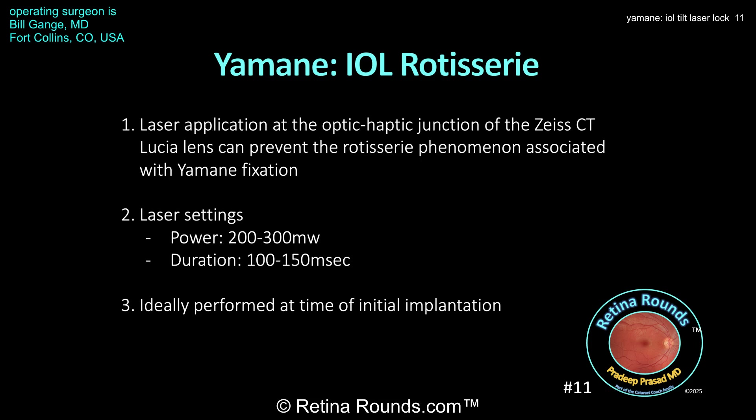Here are your take-home points. Laser application at the optic-haptic junction of the CT Lucia lens can prevent the rotisserie phenomenon associated with Yamani fixation. The power should be somewhere between 200 to 300 milliwatts with a duration of anywhere from 100 to 150 milliseconds. In this case, the patient presented with a rotisserie phenomenon, and rather than removing the lens and replacing it with a new one, this technique is very nice because it can save the patient from undergoing a more invasive procedure — just rotating the lens into proper position and locking it in place.